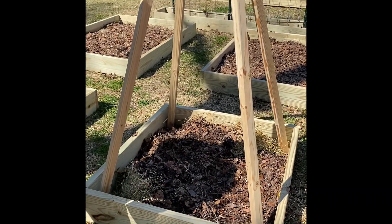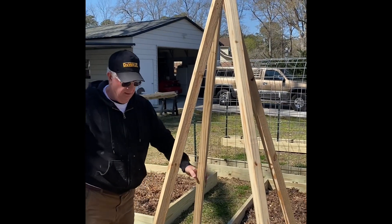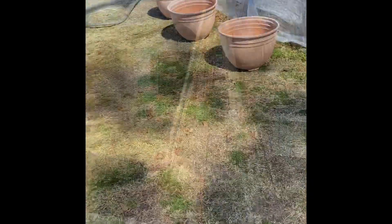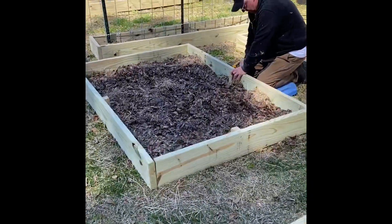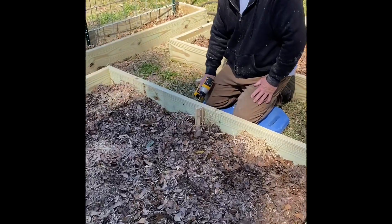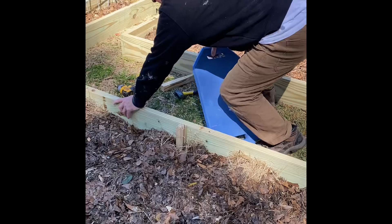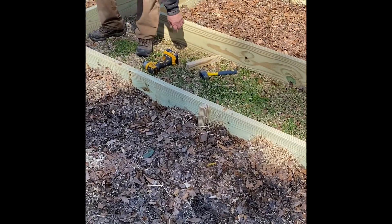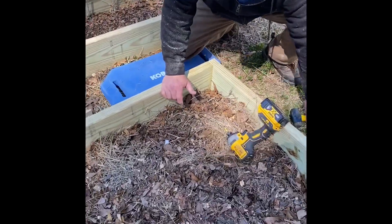He's secured the teepee at the top with some screws and then secured it down at the bottom. To keep the beds from shifting or moving, he also took those split 2x4s and made little stakes, and he's going to drive those into the middle section of each board and then screw it in.